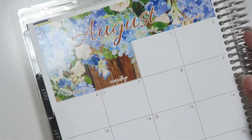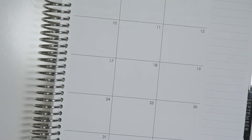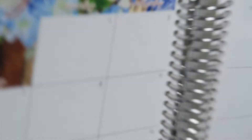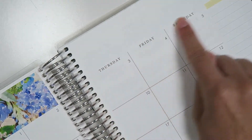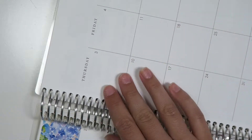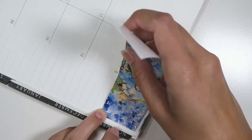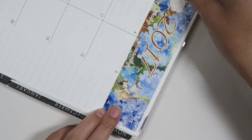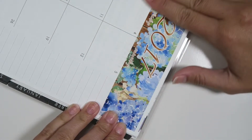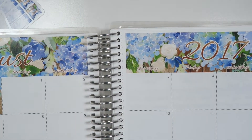That was pretty good — so that is the first big sticker. Moving on to the other side, this side can be a little difficult. In July you have a little area you can measure, but here there's none. So I'm going to try to do my best to line it up and lay it out as straight as possible. There we go — that looks pretty good.